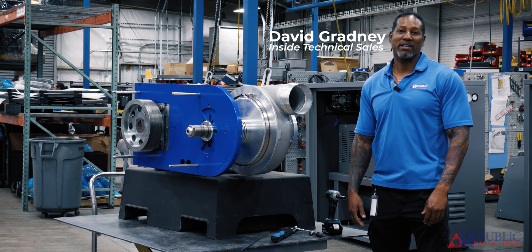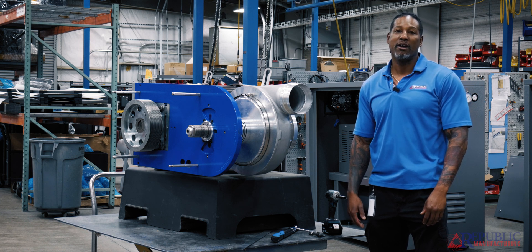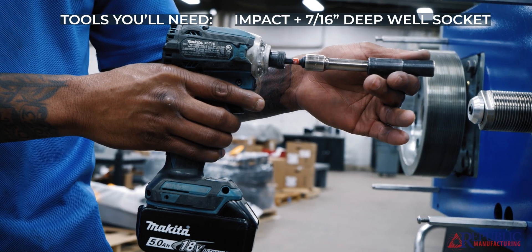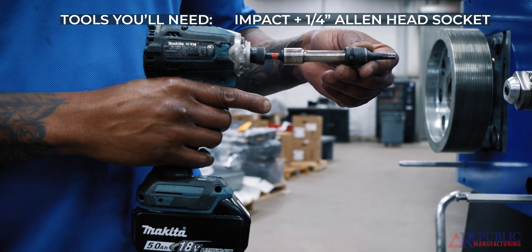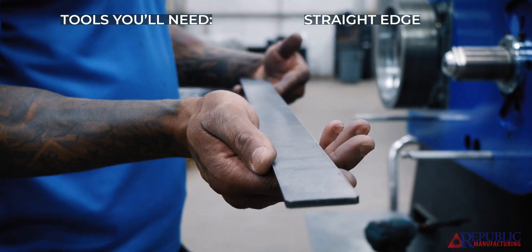Hi, my name is David. I'm with Republic Manufacturing and today I want to show you how to remove and install the bearing housing assembly on the RB4002. You need a 7/16 deep oil socket, a quarter inch allen head socket, a 36 foot pound torque wrench, and a straight edge.